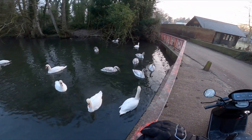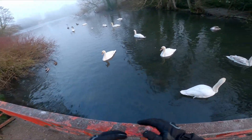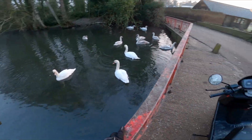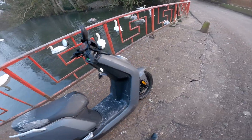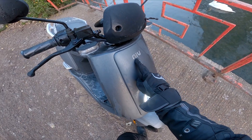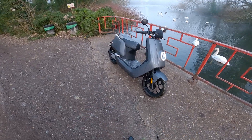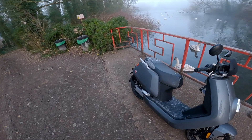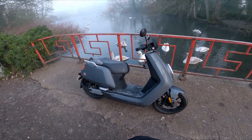Welcome back to the channel — what a beautiful morning it is. All of these poor geese think I'm here with bread to feed them, but sadly I'm not. What I am here with is my mode of transport today. I don't know how you pronounce it — I'll have to work that one out — but I've been lent this for a couple of weeks. It doesn't have an engine; it's the first electronically powered motorcycle, or in this case a scooter, that I've actually ridden.